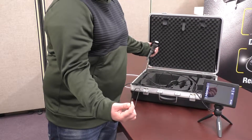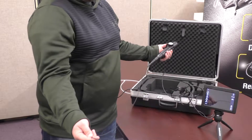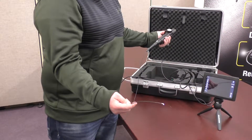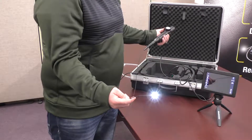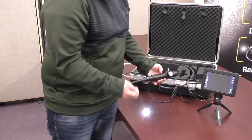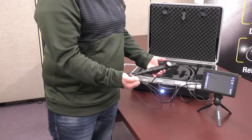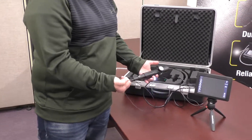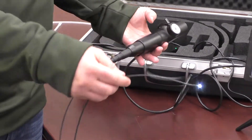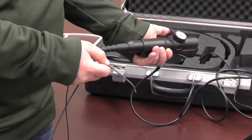You'll notice that the tip will articulate a bit better. Normally you want to keep it as straight as you can when you're doing your inspections — this will give you the most strength for movement of the tip. If you ever have your cable twisted up, you don't want to articulate it that way because you're going to be grinding the cables inside the probe. You want to have it straight and down as much as you can and then insert it and use the tip as you need to.